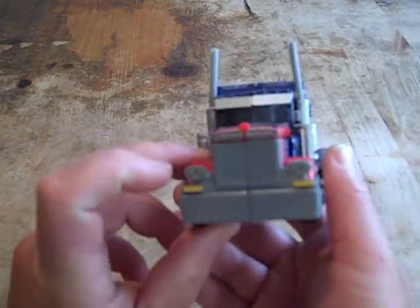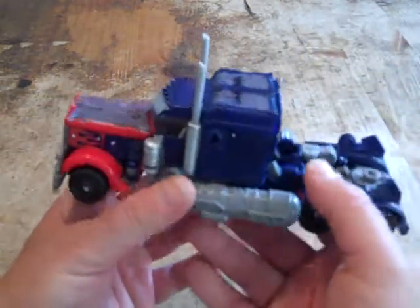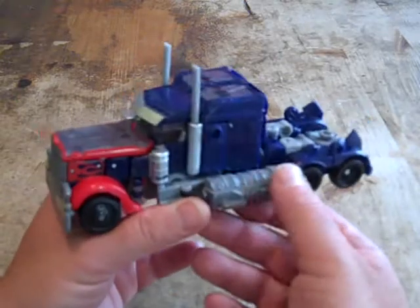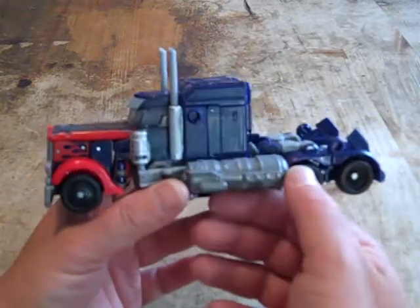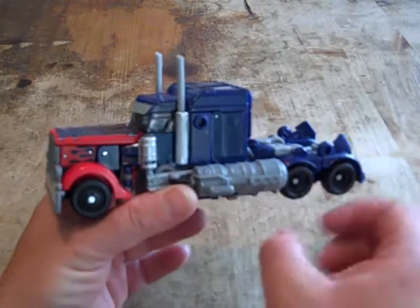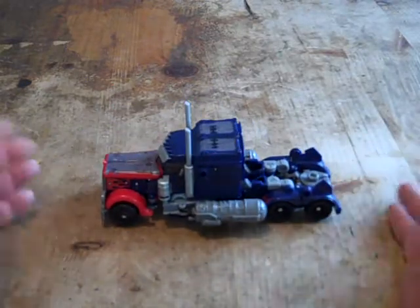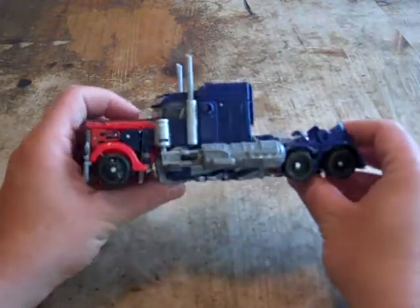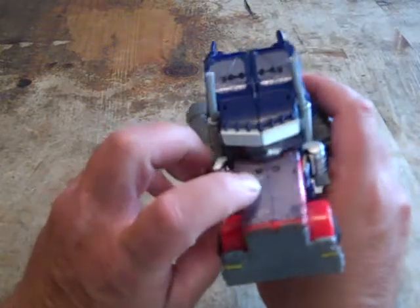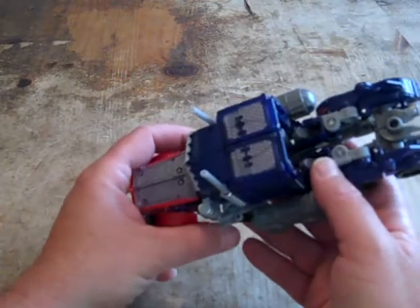He doesn't have his translucent headlights, but he does have these yellow touches here. Got some nice detailing, and the ginormous jet engines here look kind of like exaggerated versions of his gas tanks, but that doesn't bother me that much anyway. He does roll freely, sort of. He has his tinted purple windshields and these clear parts where these solar panels are.